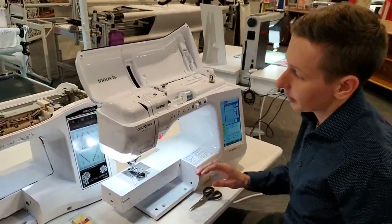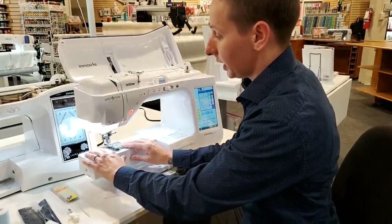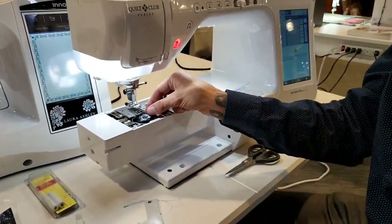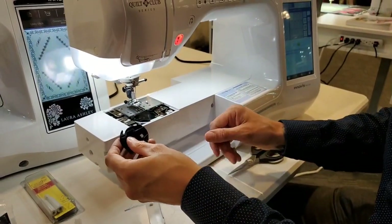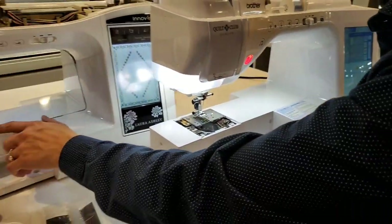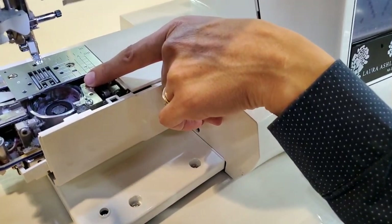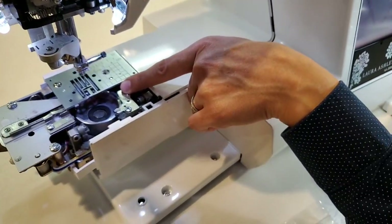You also want to clean in the bobbin area regularly. It builds up with lint inside of your hook, just like this machine right here. This one came in — it's a really good picture of how linty they get inside, which you don't realize unless you pull that bobbin case out.